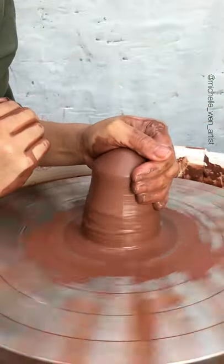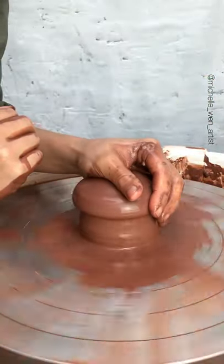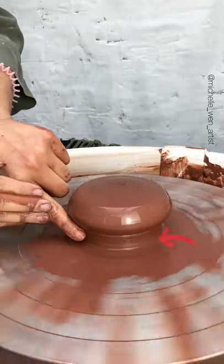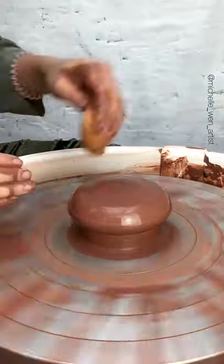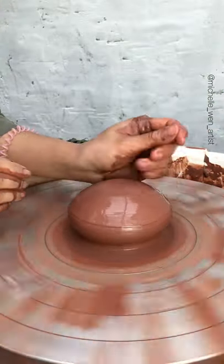And here we go down. I'm just showing you with one hand a cross-section view, but of course you'd be using two hands. Notice that I don't hit the bottom of the wheel head just yet — there's a little bit of space there, hovering above the wheel head. I'm just going to slightly soften the shape here and lower it.